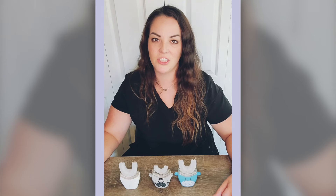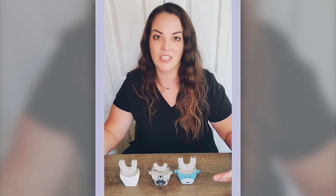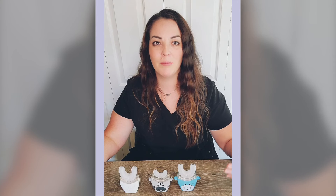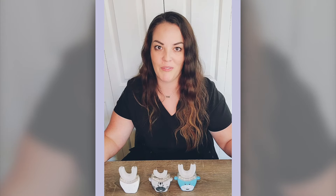Getting your kids to brush their teeth shouldn't be such a hassle. But as a pediatric dental hygienist, I know that this is really tough for a lot of you. I really think that this might be a great solution. The Auto Brush for Kids really takes the chore out of brushing. It also has really pretty lights, it has pumped up music, it gets them excited and dancing, and it makes them actually want to brush their teeth.